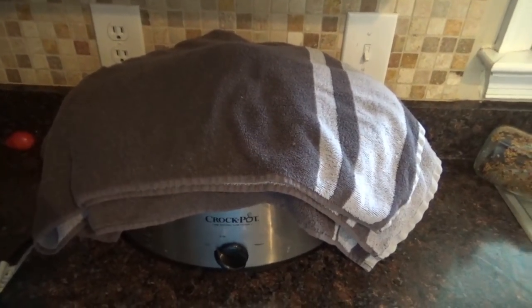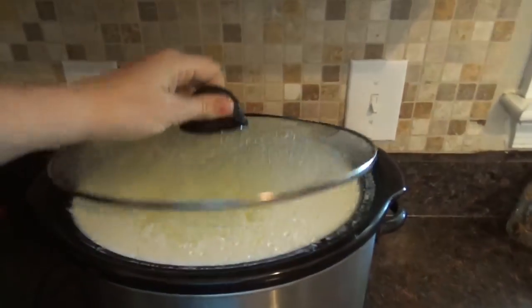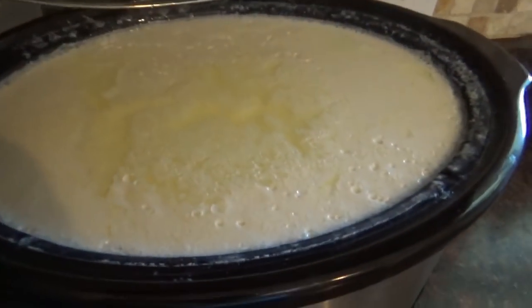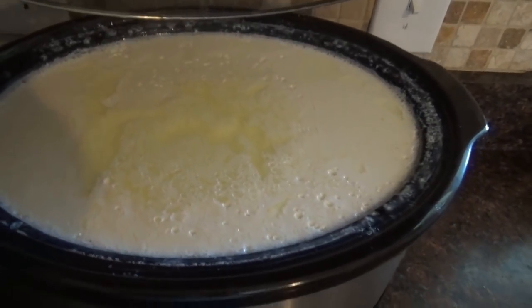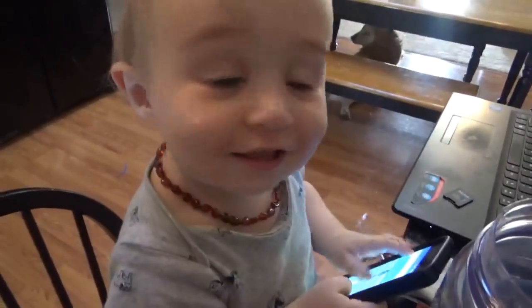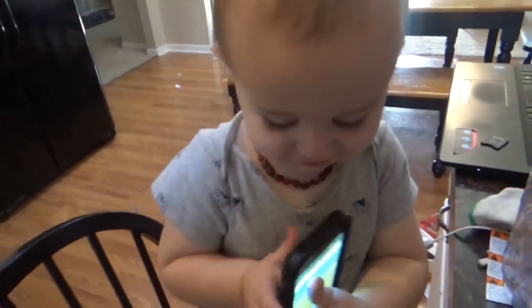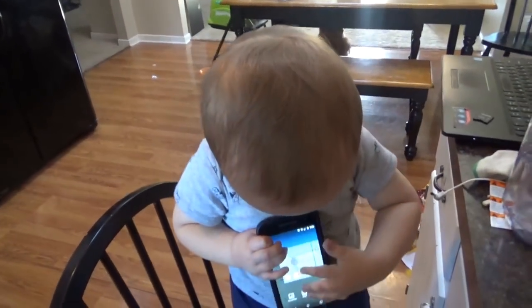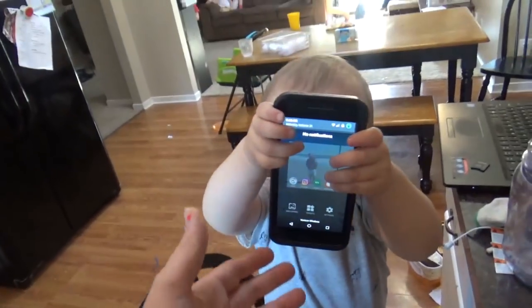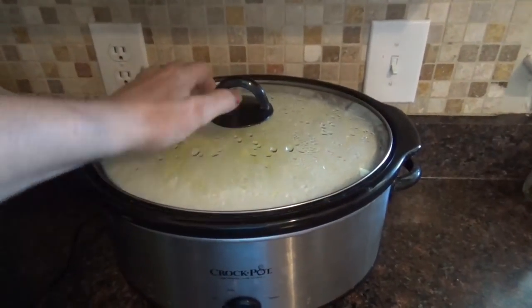It's been about ten hours, so I'm going to take the towel off. You can see it is firm with whey on top — it is nicely cultured.